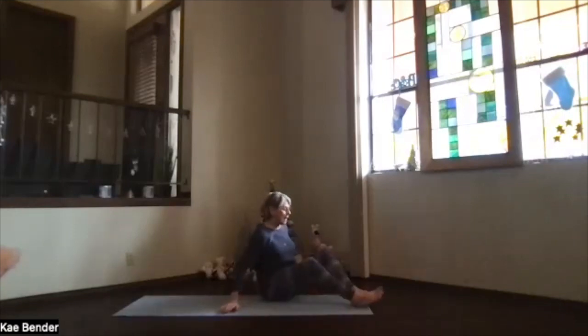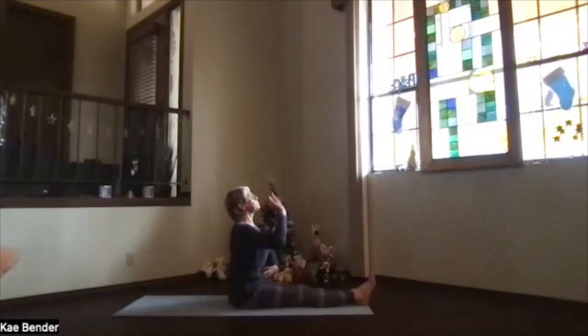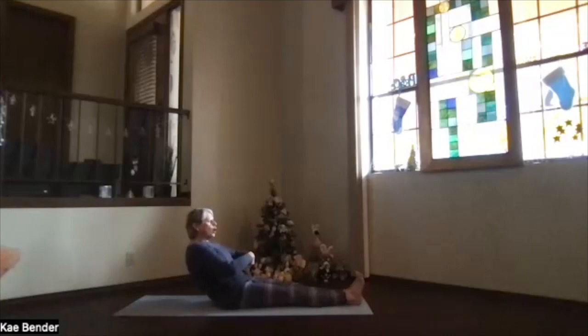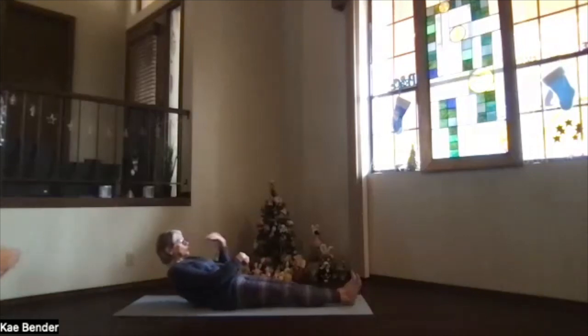Bring your feet to the end of the mat. Sitting bones behind you, core active, stack up through the spine, then slowly round down — come very slowly onto your lower back, pause, get a good lengthening through your spine as you go down onto your lower ribs, then onto your shoulder blades, and finally your shoulders. Take a moment of reclined integration. We're going to do a few twists in that lower back area.